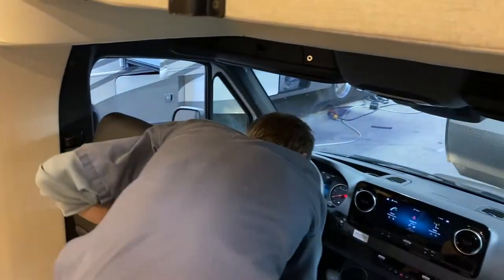Go ahead and turn off the engine, and your slide out is out.